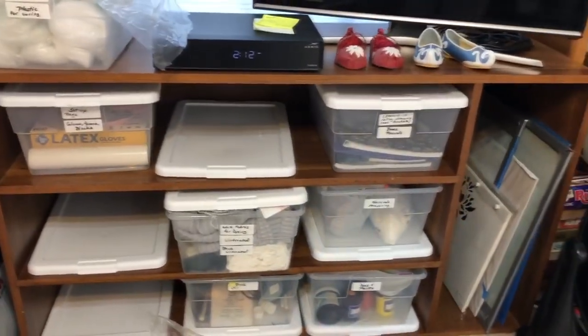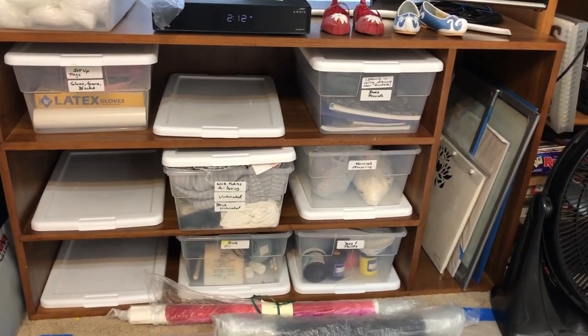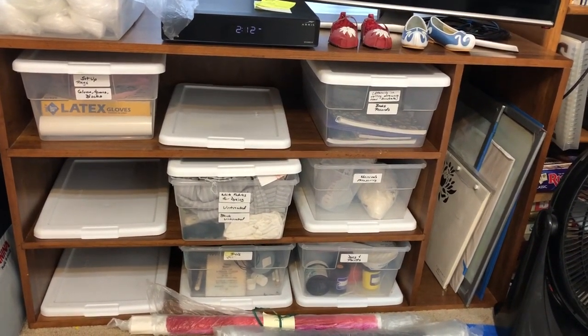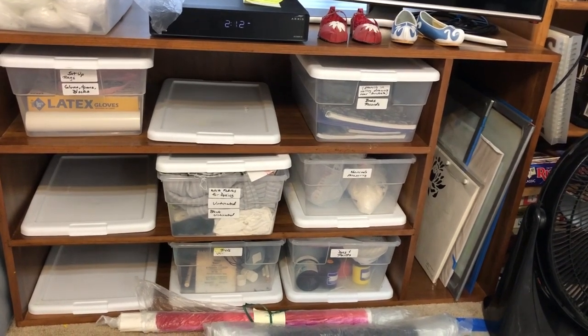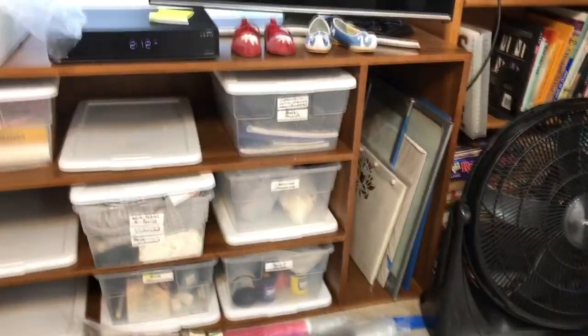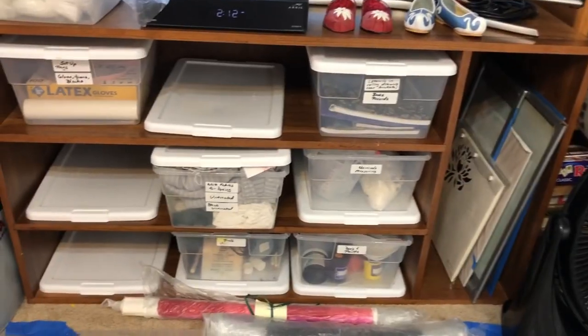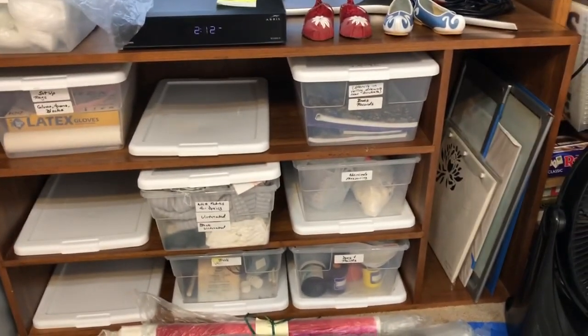Over here is another wonderful piece of furniture that my husband built for me to my specifications. I got the size boxes I wanted and told him how I wanted the shelves arranged. And I have a taller vertical spot over here for the screens — that works out great. So I've got all my dye supplies in there.